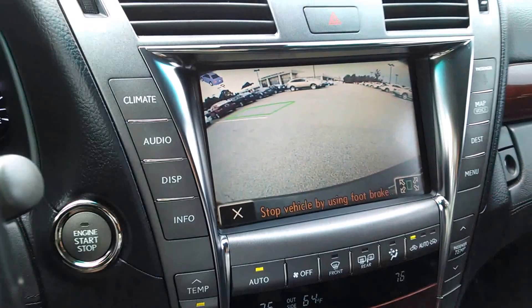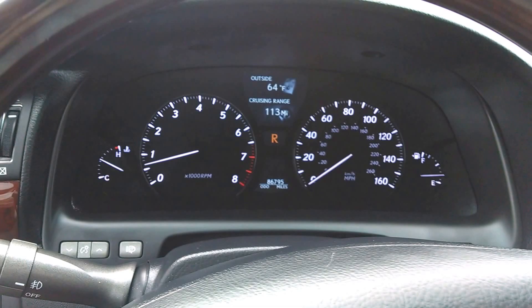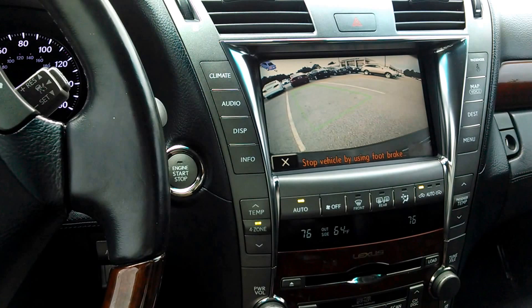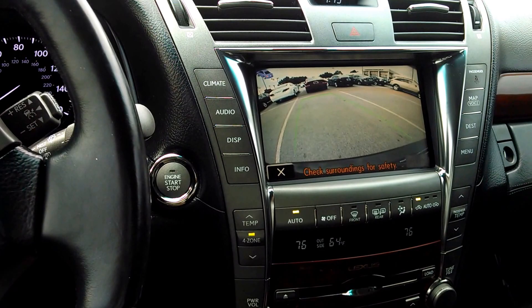Now all I'm going to do is keep my foot on the brake lightly and watch the steering wheel park the car. Take a look at the right side of the screen and you will see that the car is heading toward the green box that's on the screen. I'm keeping my foot lightly on the brake and allowing the engine to basically power what we're doing right now.